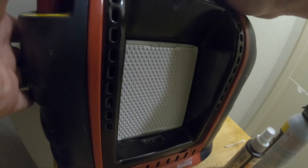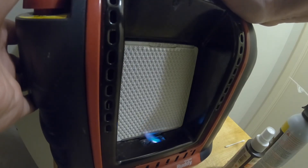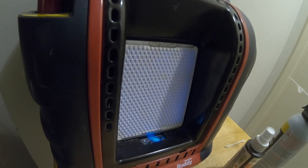Let's see how fast it fires up now. See that flame? Go down to low — and there we go. That's all you got to do: three household items to make your Mr. Buddy like new again.